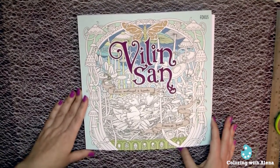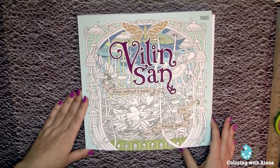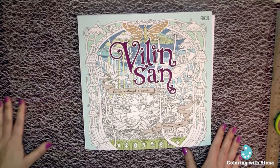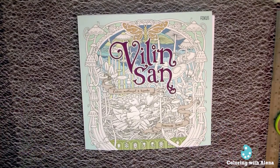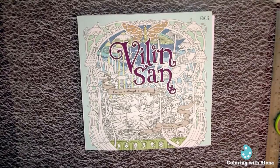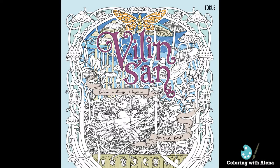I am so happy to get this gift from Roberta. I think it's a fantastic book and now I just have to select which page I want to start from. Thank you for sharing my joy from this beautiful book. I wish you happy coloring and a nice day. Until the next video, bye-bye!